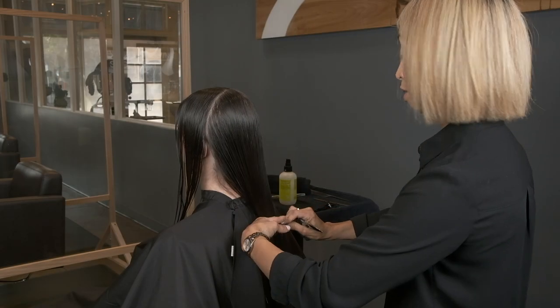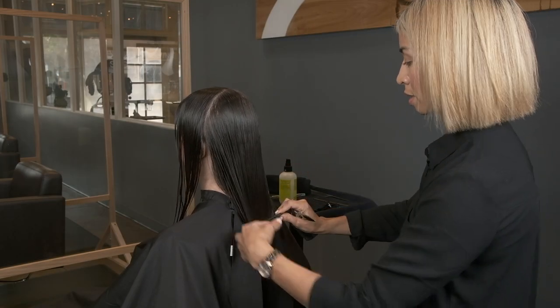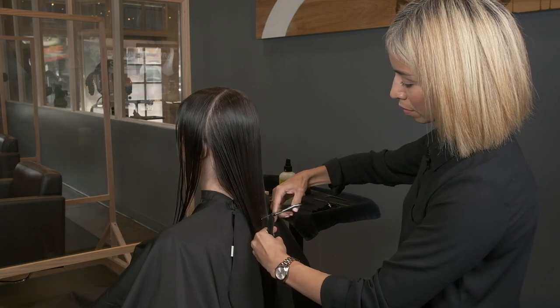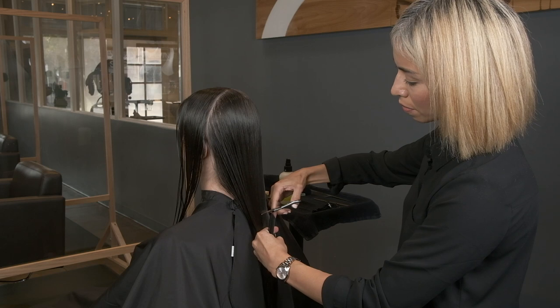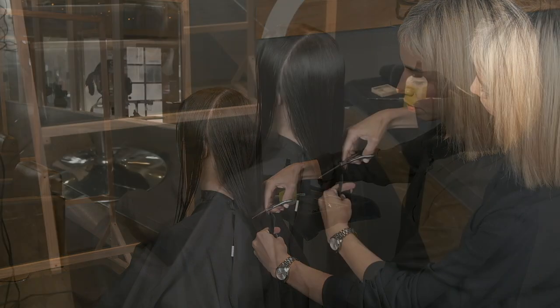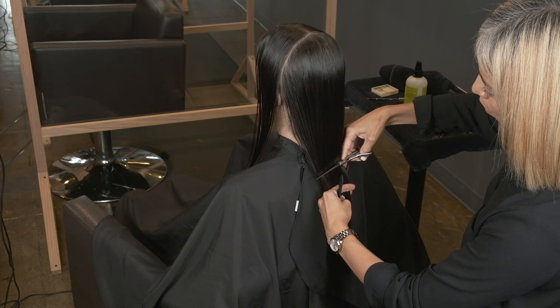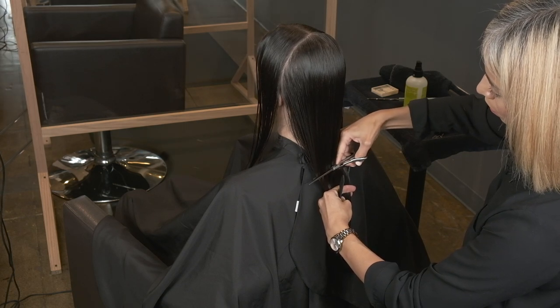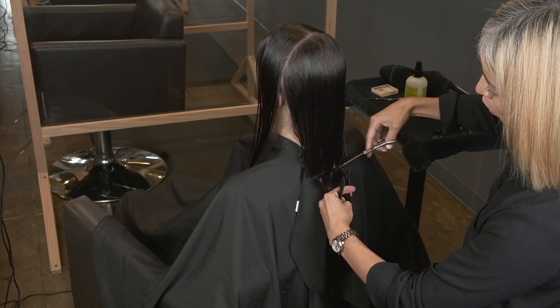I'm going to remove length first. I want to have enough length to play with. I like to remove length from the sides and from the back separately just because I don't want to cut off too much off the front.